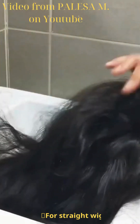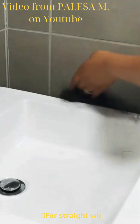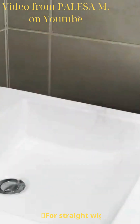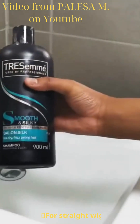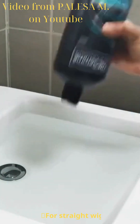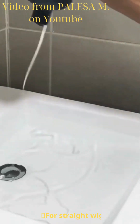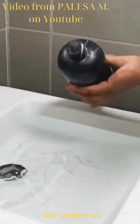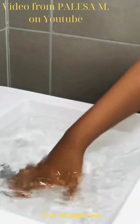Once the hair is brushed I'm going to put it aside and run some lukewarm water in the basin. Once the basin is filled I'm going to take my shampoo, put some in the water, and run my fingers through so the shampoo dissolves.